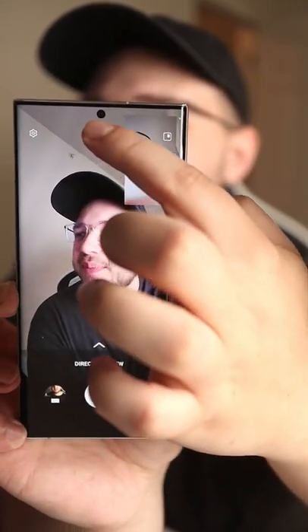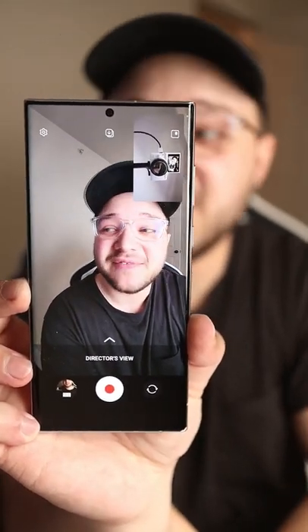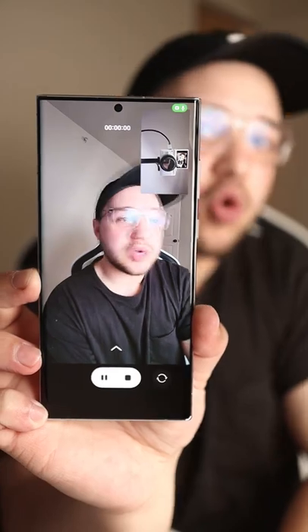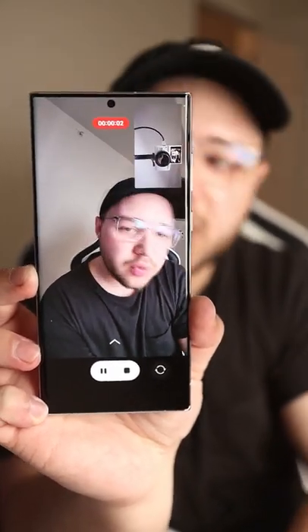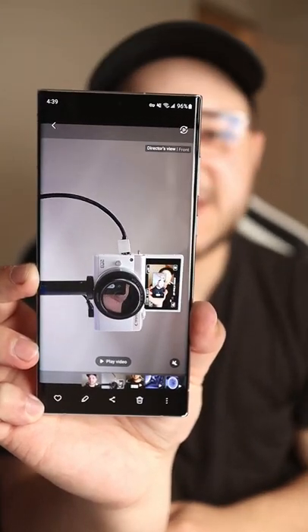If you tap the option at the top middle of the screen, it'll say front and rear as separate 16 by 9 videos. After recording, you'll have the rear facing video and separately the front facing video.